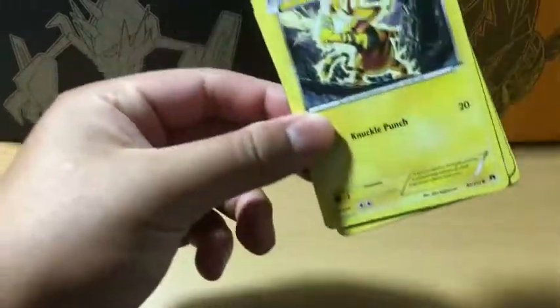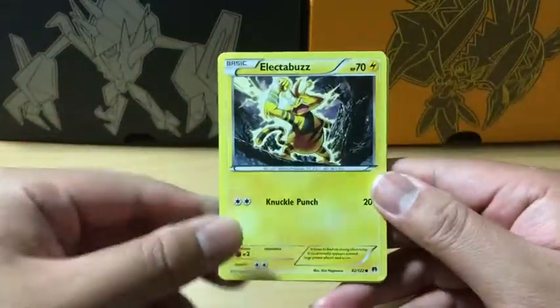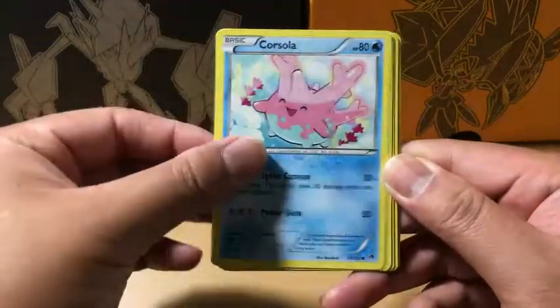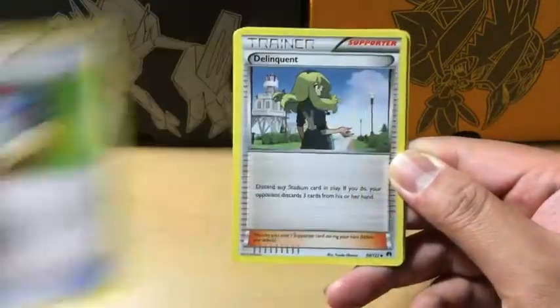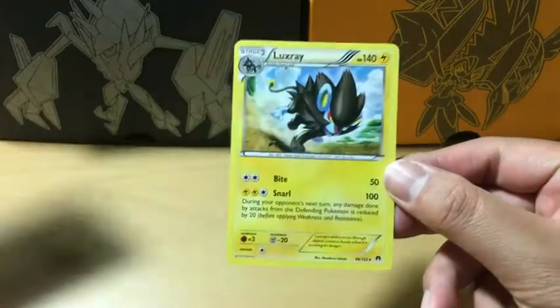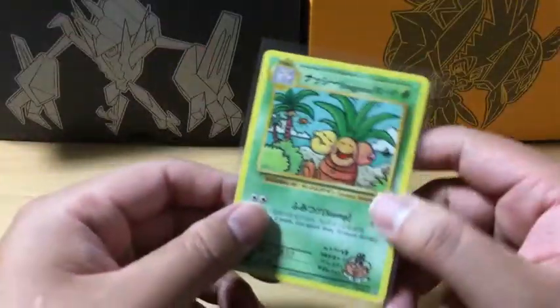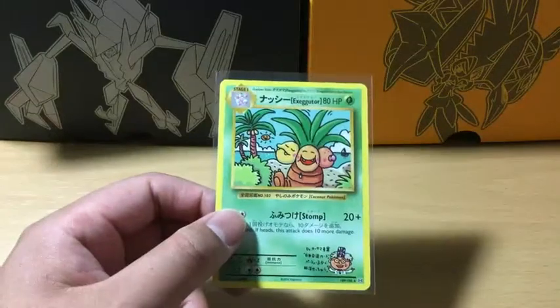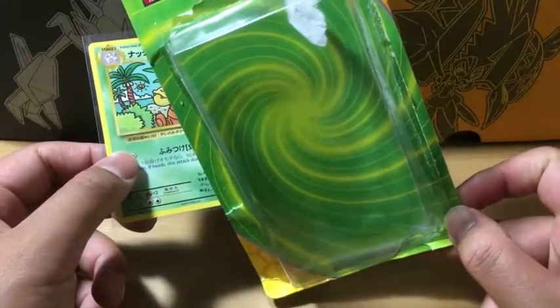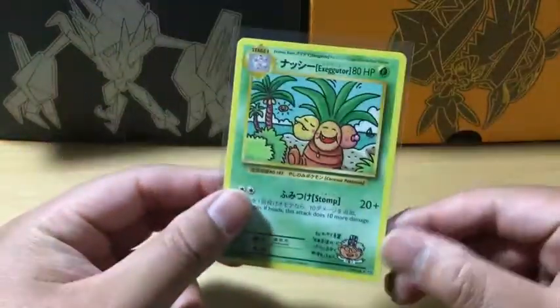Now going to XY Breakpoint. There's a Breakpoint code card. In this pack we have Electabuzz, Ferroseed, Froakie, Corsola, Drowzee, Greatball, Delinquent, Nuzleaf, Phantump which is a Reverse Holo, and the rare is Luxray — Non-Holo Rare. Overall from this three-pack blister with a promo card we only got the Exeggutor as a notable pull — not bad, a good card for grading.